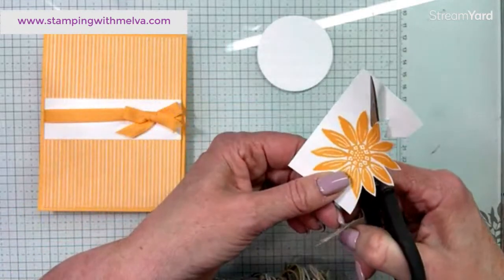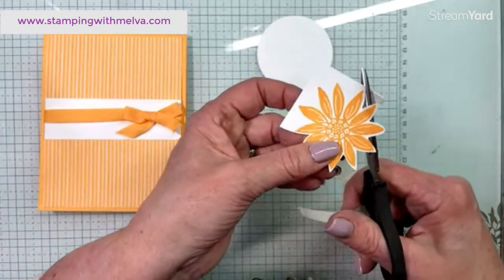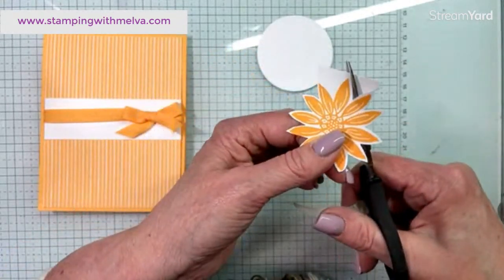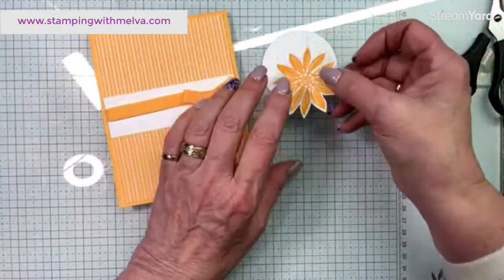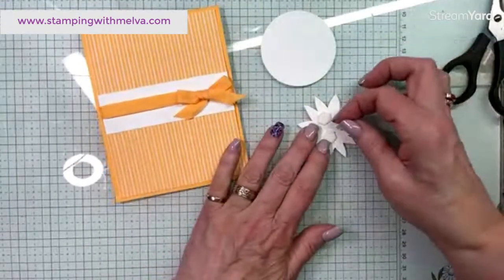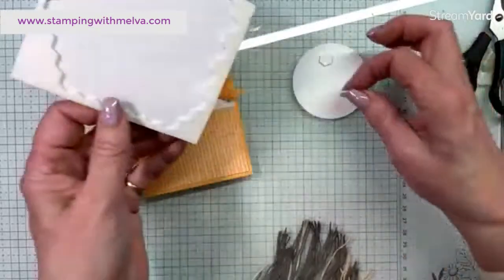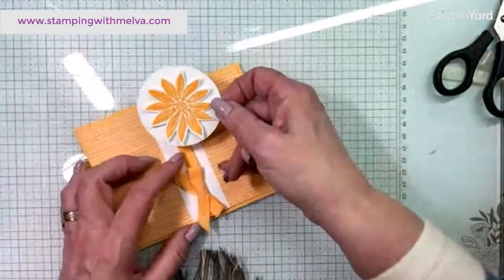I'm just going to fussy cut the flower. There is a die that would cut it out if you have the dies, but to make it easier for everybody who gets the kit, it's easy to fussy cut. I could have stamped the flower right on top of my circle, but I like the texture — I always like the layers. I tend to use more regals and neutrals as opposed to brights or subtles, so I wasn't sure I was going to like these new colors, but oh, I really do!